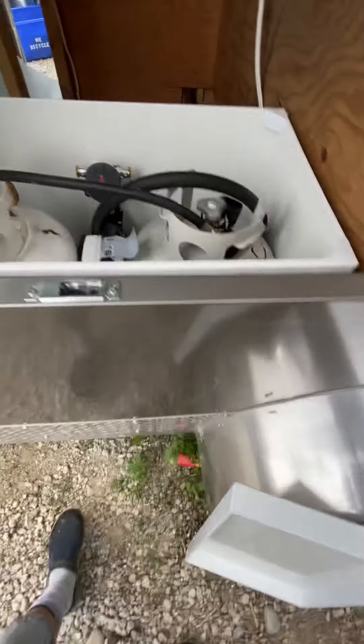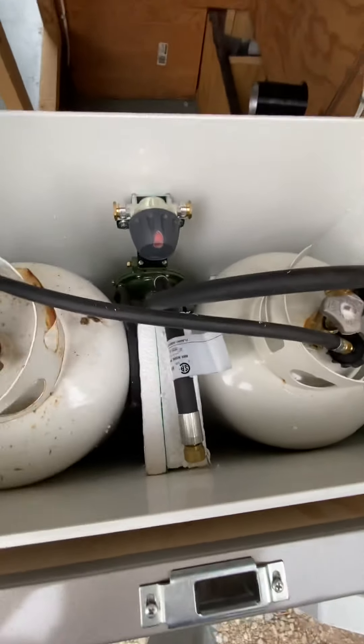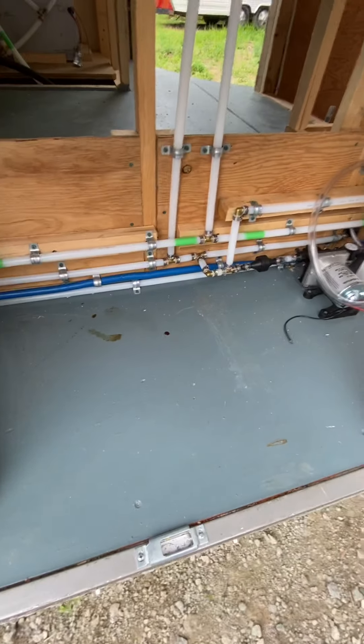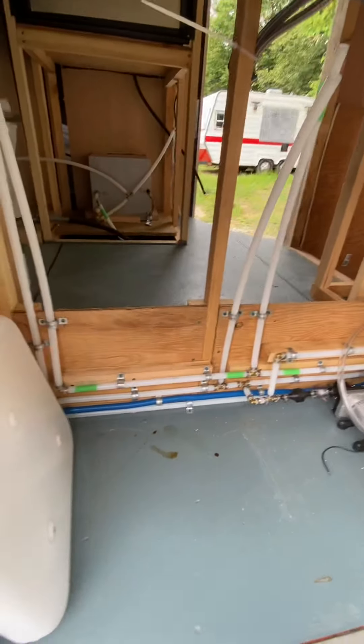This will be my regulator and my propane tanks in there — lots of room. I'm going to try to keep this area as clear as I can. I may put a generator in here or something, but that's all I've got so far.